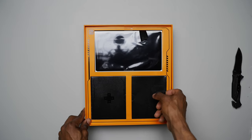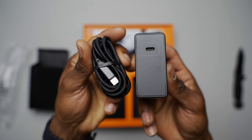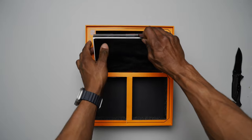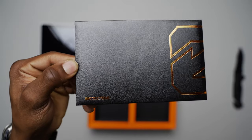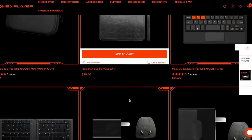Inside the box there were three compartments. Inside the first compartment there was a 65-watt power adapter and a detachable braided USB-C cable for charging the device. Inside the next box there were two detachable Switch-style controllers, and finally the OXP2 main module was sitting in the last compartment. There was nothing else in the box, but accessories can also be bought alongside the OXP2 if needed.